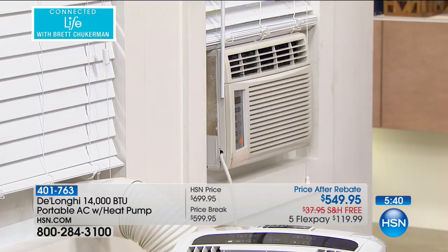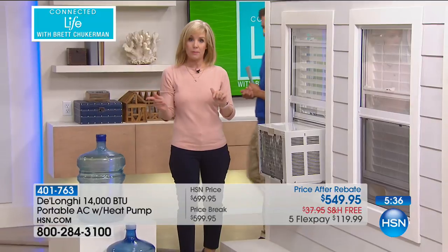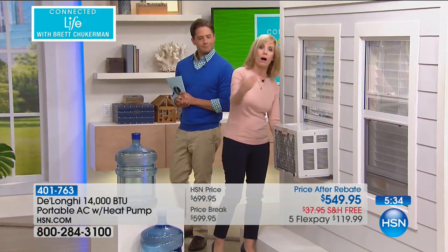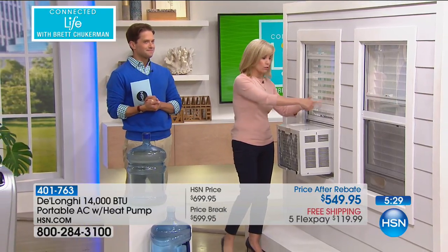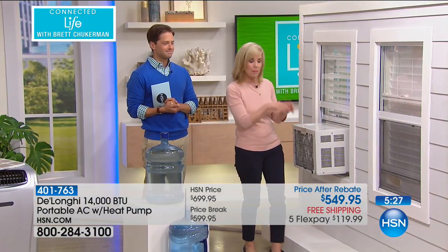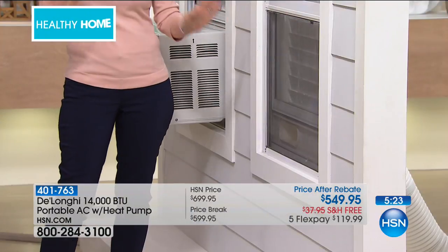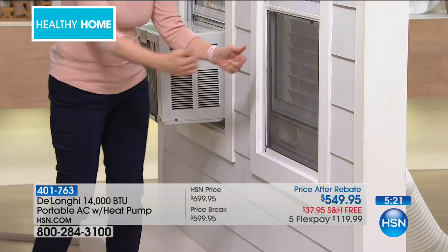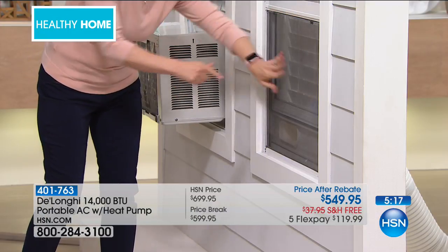I want to show you the back again — with window units, these hang out the window. If they're upstairs, somebody has to get on the roof or on top of the house. You have to screw it in and there's no easy way to get it out either. This is the DeLonghi right here — no drips. It has that no-drip technology. There's nothing that drips inside or outside of the house.